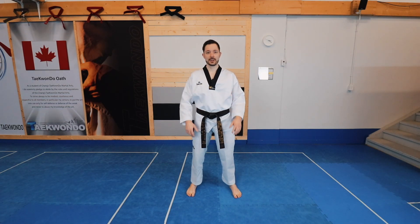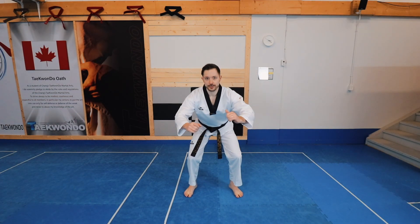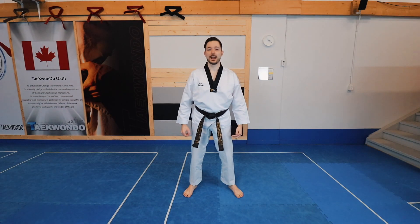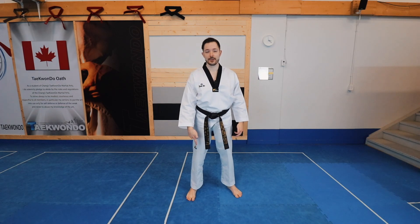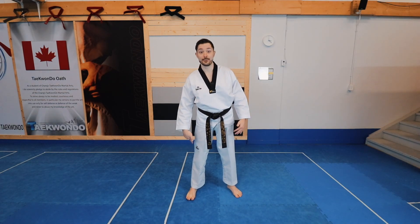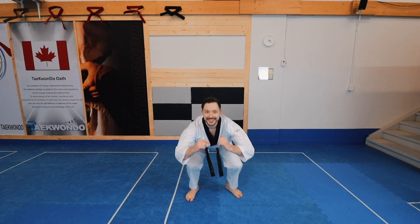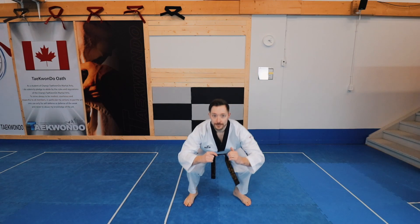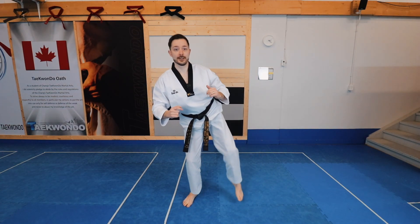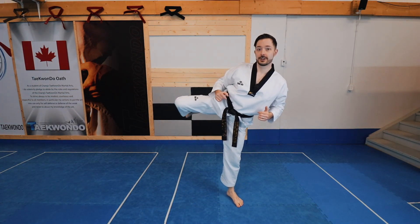The first is the squat front turning kick. Do a comfortable squat, then as you come up bring your knee up and front turning kick on one side, trying to put your foot down exactly where it was before. Then squat again — up and front turning kick, bend, front turning kick, bend, front turning kick.